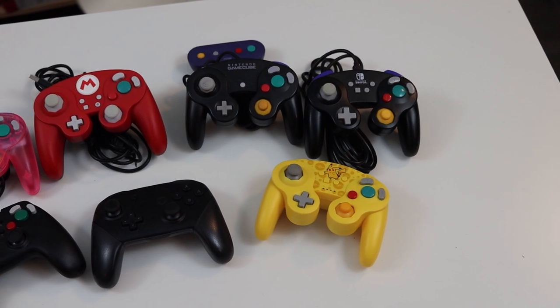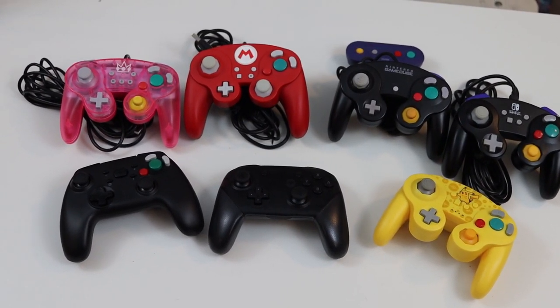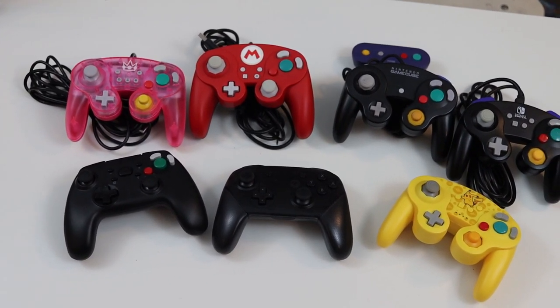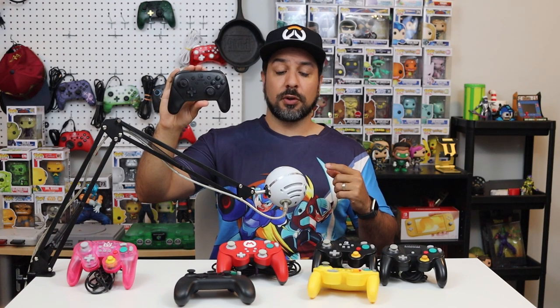In front of me on the table I have pretty much every officially licensed GameCube style controller offered on the market right now. I also threw in one off-brand one just to make a point about those controllers, and I threw in the official Nintendo Switch Pro Controller as a baseline — indicating which controllers I actually think are worth buying specifically for Smash Brothers above and beyond already having the Pro Controller.